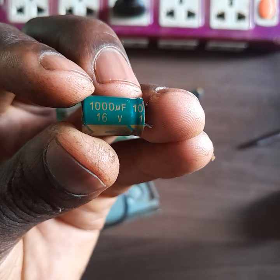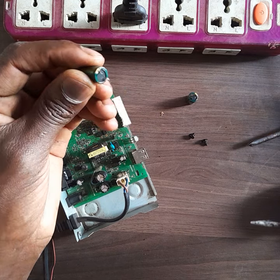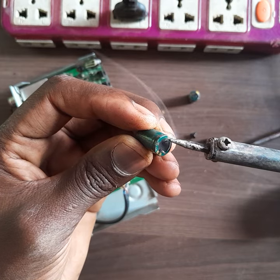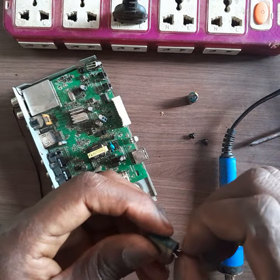The replacement is a 1000 microfarad 16 volts capacitor. Make sure to check the polarity of the capacitors, or else it might burst and cause a serious problem.